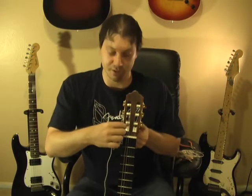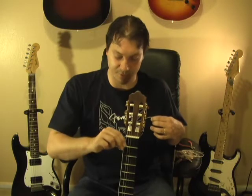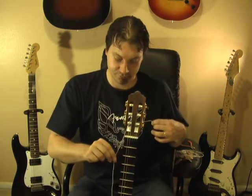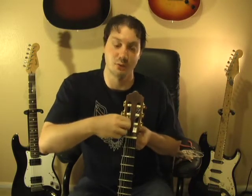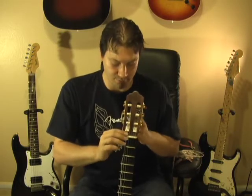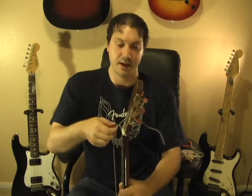The next step is to attach the string to the tuning post — we'll go back to the cello hold to work with both hands. Take the end of the string, place it through the tuning post but don't pull it all the way tight; leave a little slack. Then bring the end back around and go through the tuning post one more time in the same direction. On thicker strings it might not go all the way through — don't force it — but on most guitars you can go through the tuning post twice. Pull that tight.